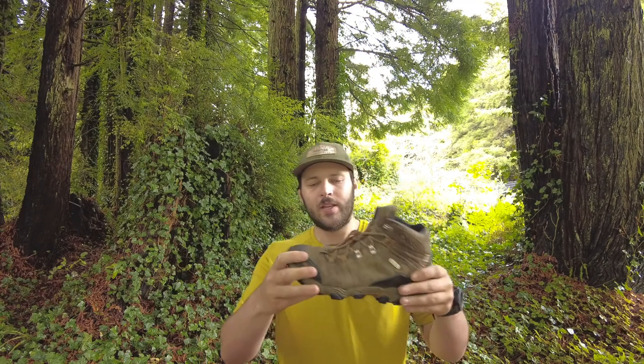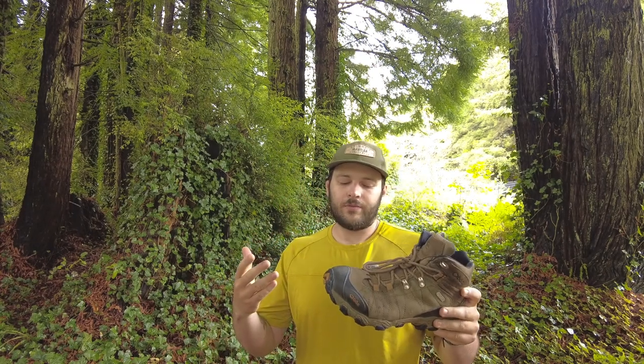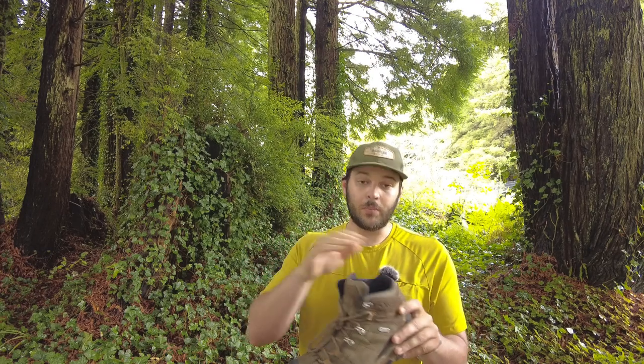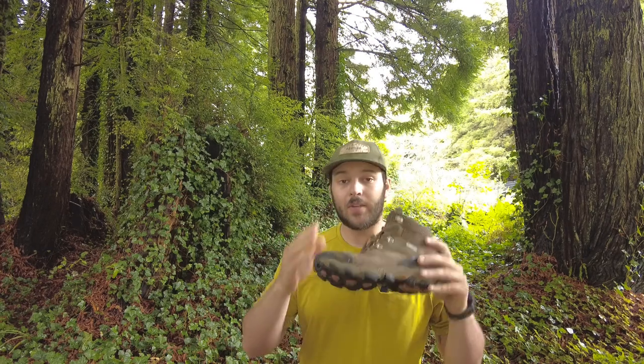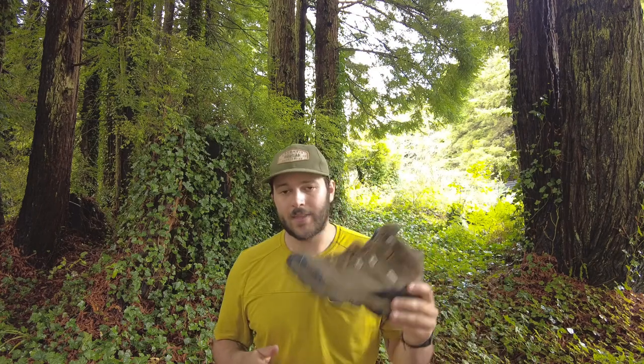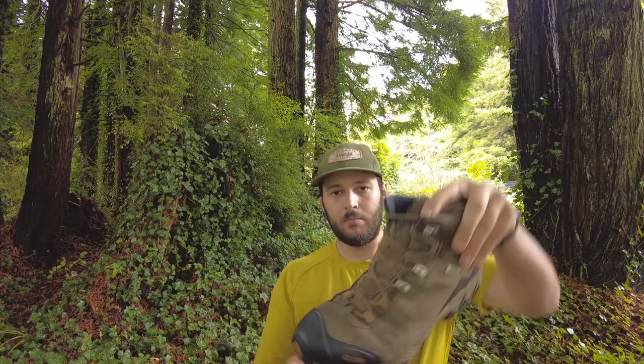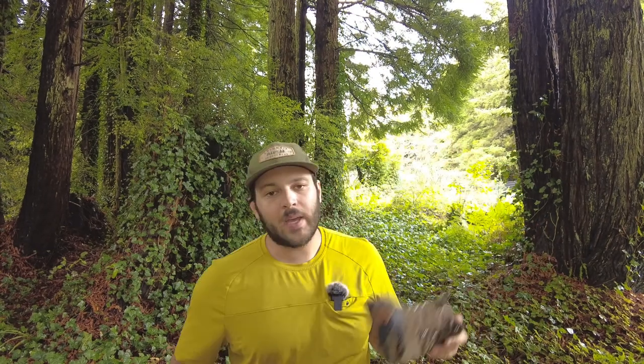One of my favorite things about it is this heel and toe protection. It provides a lot of stability in the heel and protection in the toe. There's been many times where I've had stuff fall on my toe, and I'm glad that protection is there.